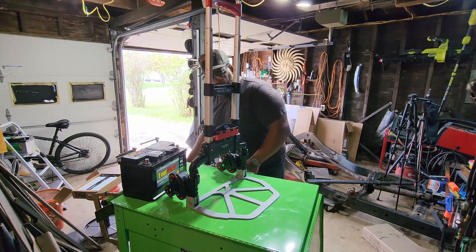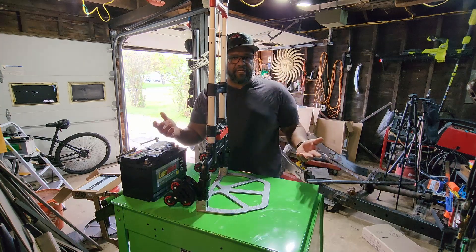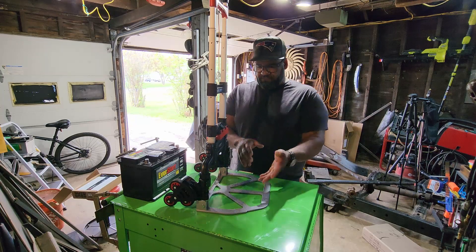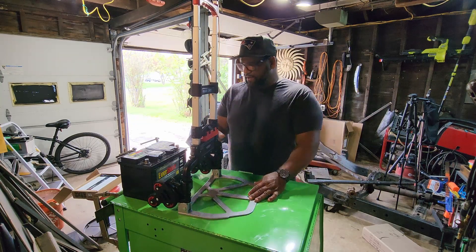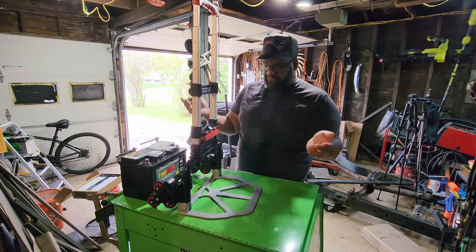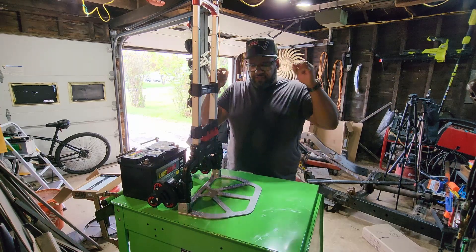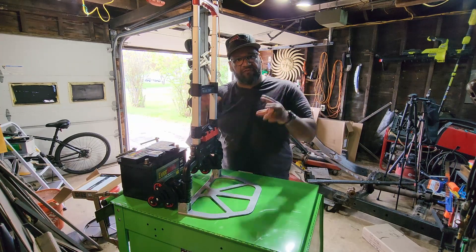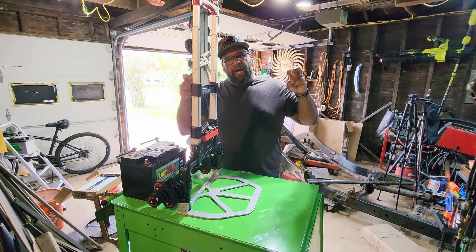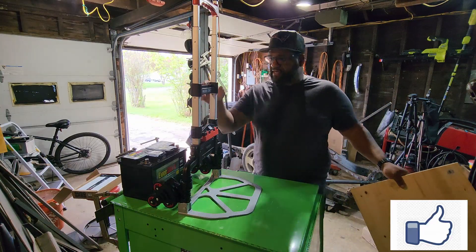We're obviously going to need some wood, because I mean, I guess you could just strap your battery down on the dolly and mount the supply up however you do that, but we're going to make this a little better. Who knows, maybe this would be fine forever, or maybe later on I'll have to make a different cart. This is my first time making a portable power station.